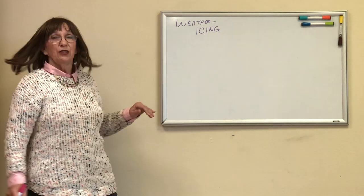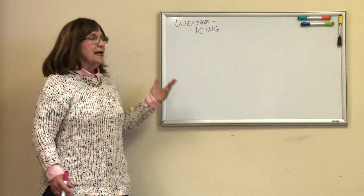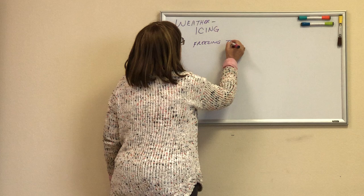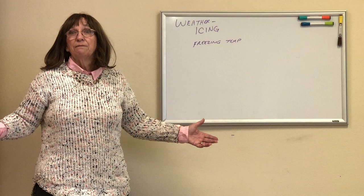We're continuing on weather. We're going to talk about icing for a couple of minutes. For icing to form we need three things. We have to have freezing temperatures. If it's not freezing, ice can't form — it's just against the rules of nature. So we need the freezing temperatures.